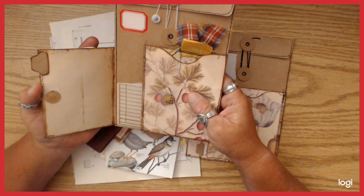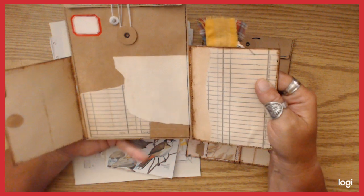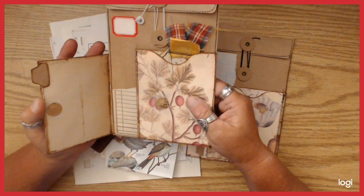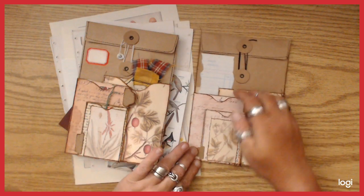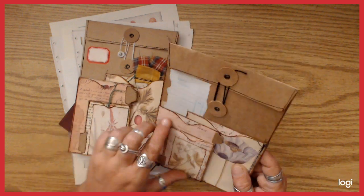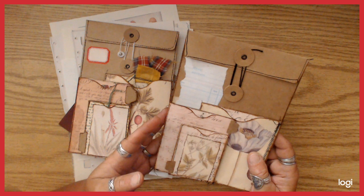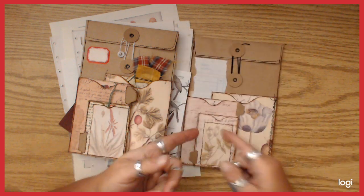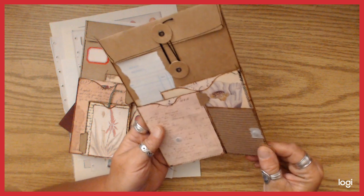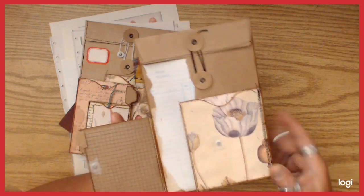A couple of things I would maybe do differently. I was just playing around, trying to see the most efficient way to make these — say I wanted to make a dozen. I wound up using magnets on this one and this one. I want to also try doing this with a tied closure, like seam binding, and not use the magnets, because I know there are some people who cannot be around magnets, so I don't want to alienate anybody.